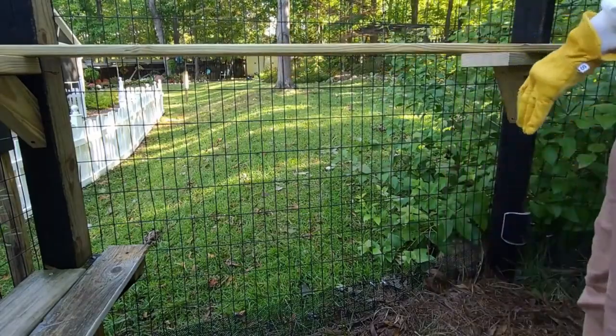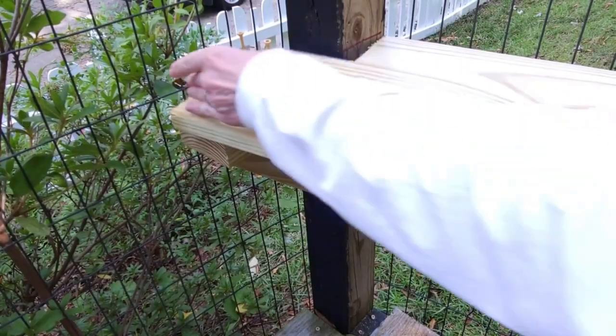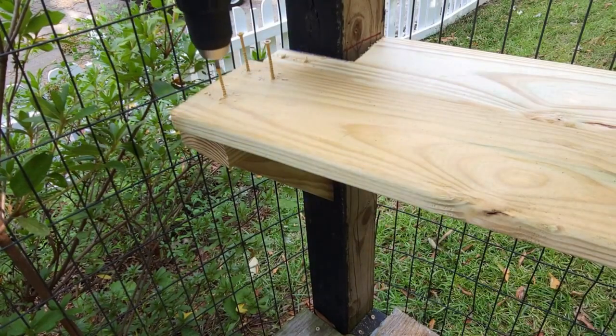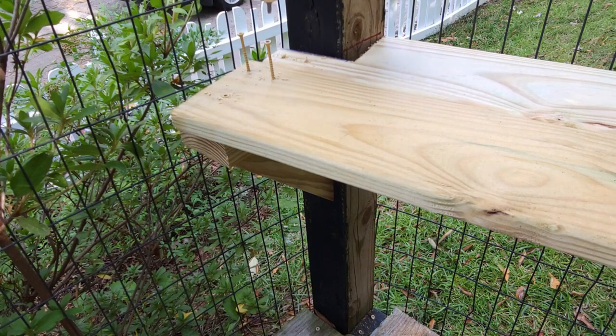I'll just say a word about my preference in using star bit wood screws — these are two inch. If you make a mistake, it's easy to back them right on out and try again.